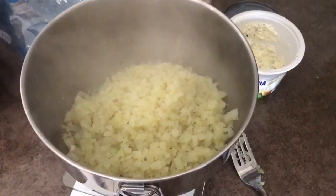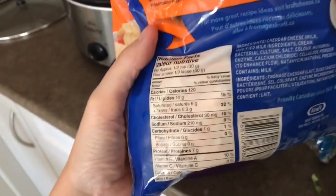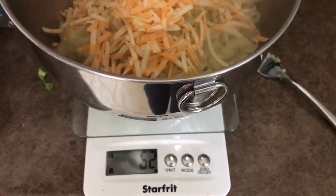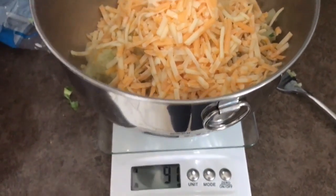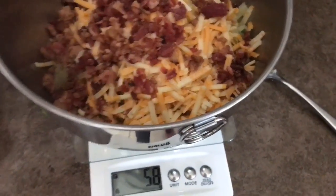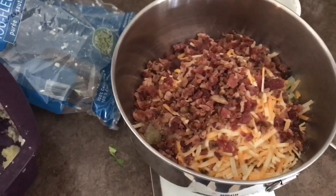We've added all the mashed cauliflower to the bowl and now I'm going to weigh out the ingredients. I'm going to weigh out 90 grams of Kraft cheddar cheese — I've got 91 grams, good enough. And then I want to add 84 grams of bacon bits, and the last thing I have to add is this cream cheese.